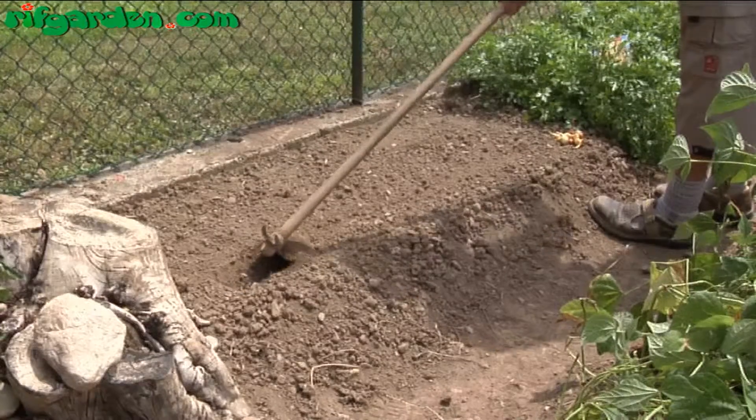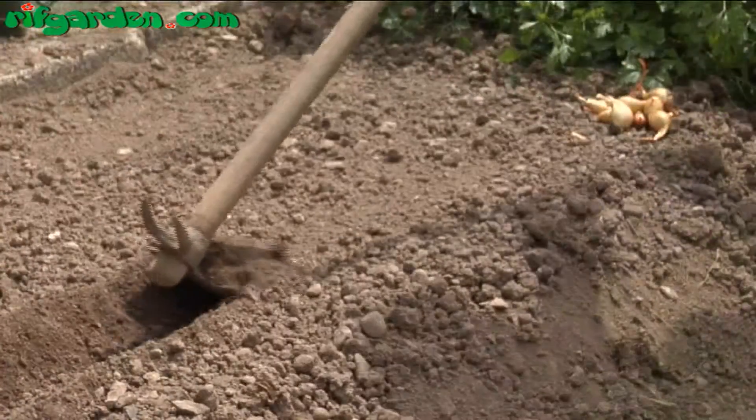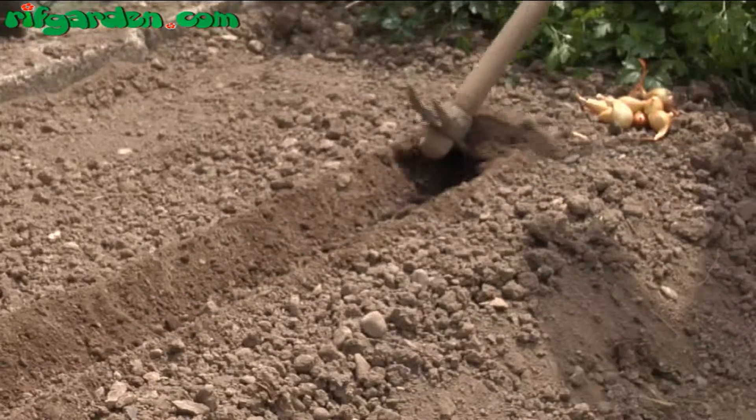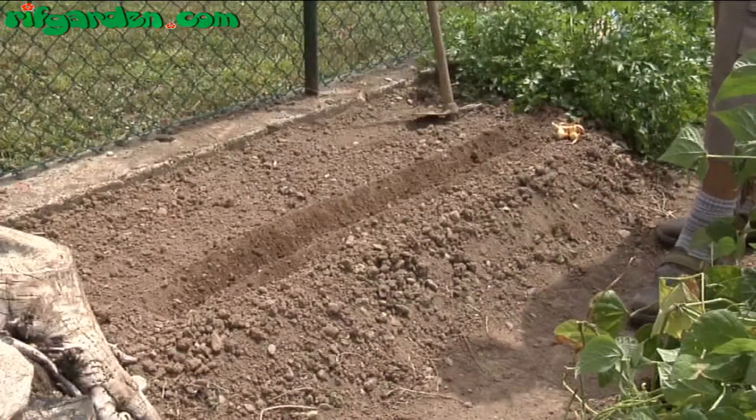The soil should be rich and worked thoroughly. You can plant out small sprouted seeds, which have already produced a few long leaves, or directly plant seeds. Or you can use the bulbs from the last year.